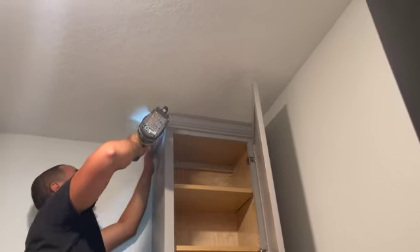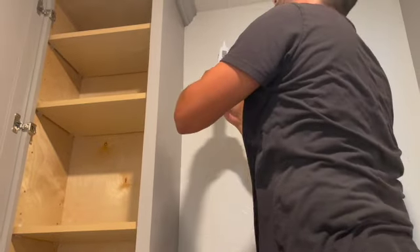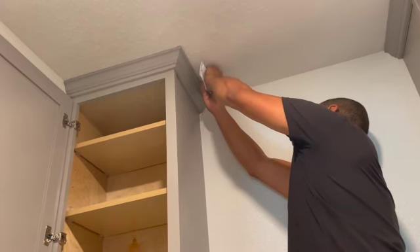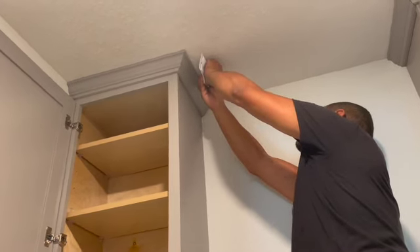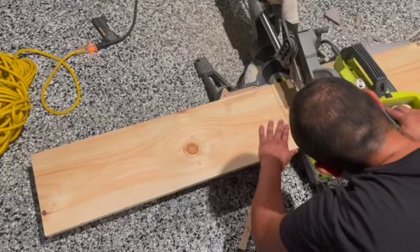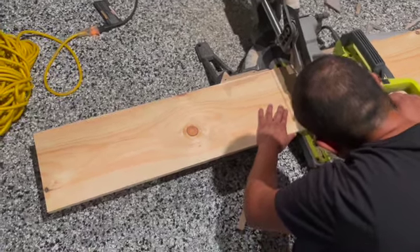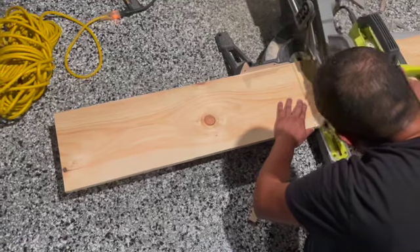To attach the crown molding, all he did was use a nail gun and then caulk the seams as you can see there. Once he was done, he moved on to creating the shelves. This time around we ended up doing floating shelves, which was our first time doing them for a laundry room.